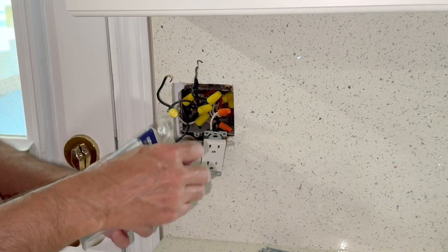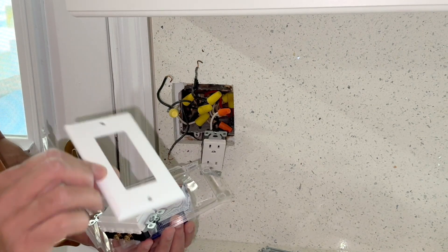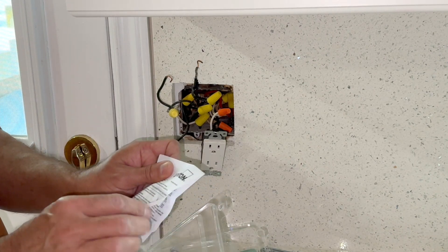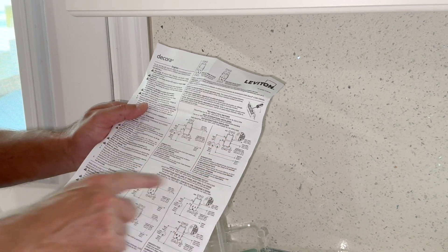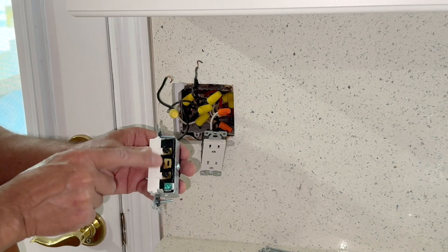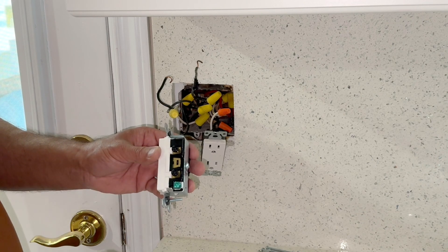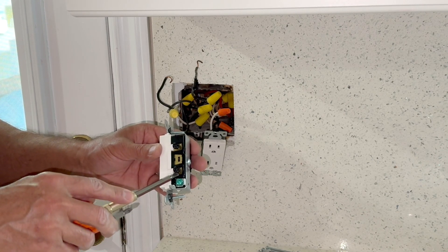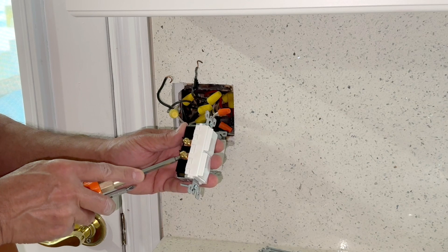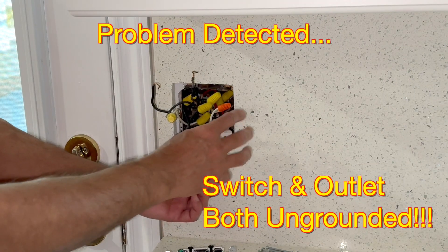This is our new switch. It comes with a cover plate, though I don't need that, and it comes with instructions showing how to connect. This is the switch: power in on this side at the black color screws — they are joined together with a strip, so only one needs to be connected. Power out from here for the first load and for the second load — for the first light and the second light. And of course there's a ground terminal here.